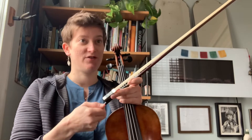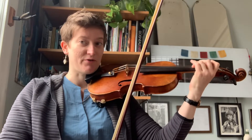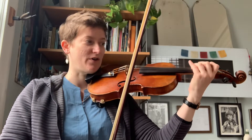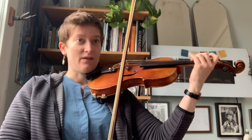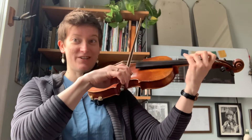So before we learn Minuet II, we learn tonalization. In your lesson we'll do one note at a time in groups of four, but today I'm going to do a group of four with 'Wish I Were a Dino' or 'Taka Taka Stop Stop' for each note.